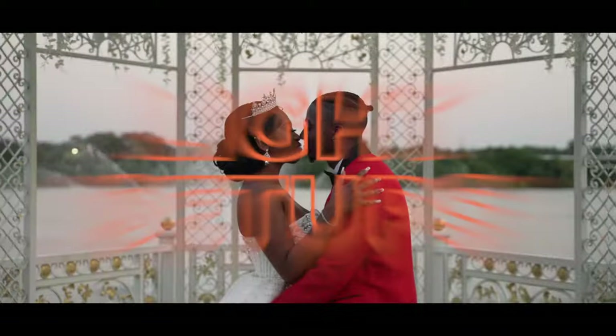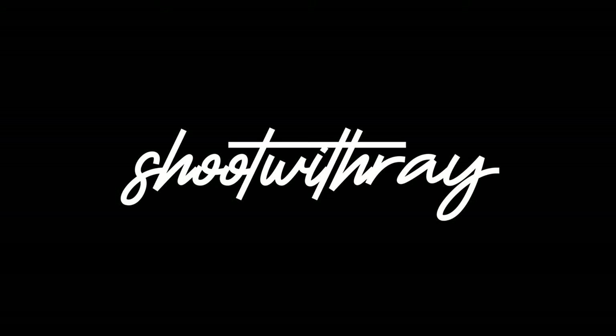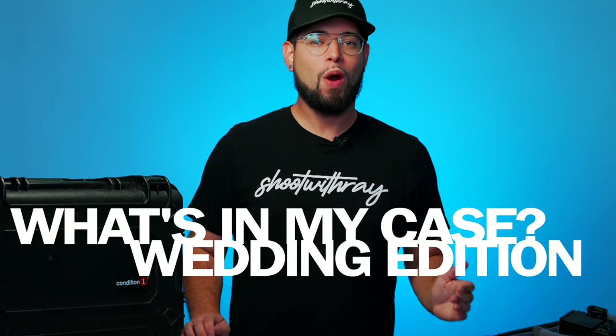In this video, we're going to break down what's in my case — wedding edition. I'm going to be explaining all of the items that are in my case whenever I'm out shooting weddings.